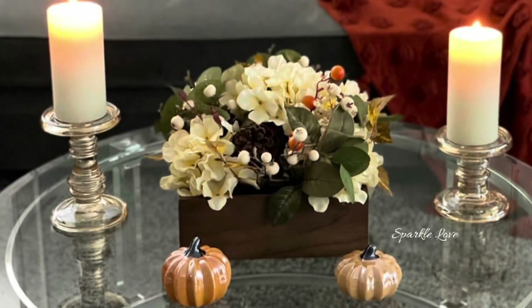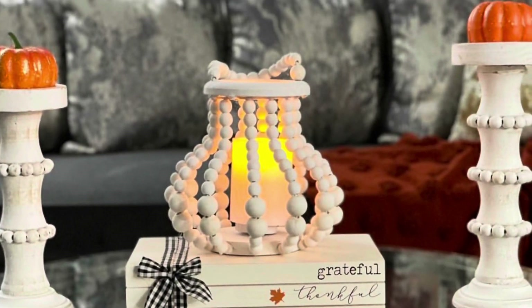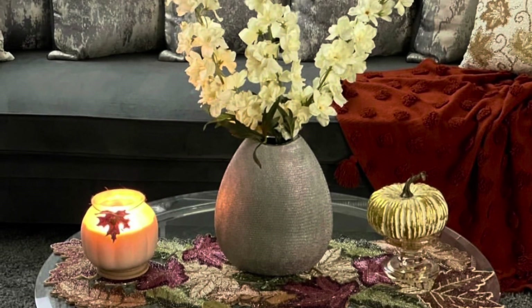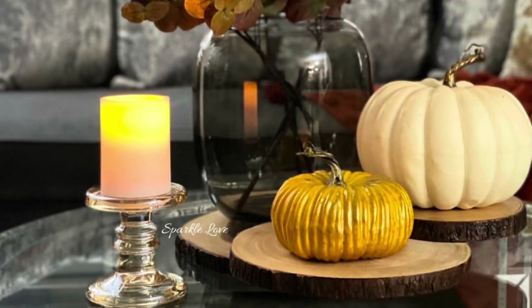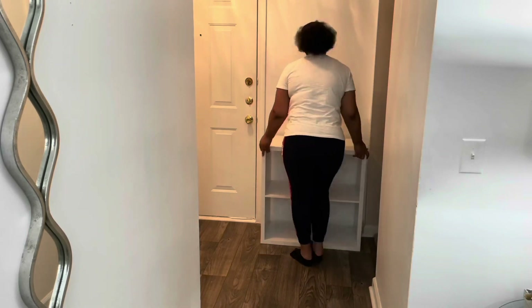I also did five table styling looks for the coffee table, and I did make a small change to the console table. These were some of the looks that I did.